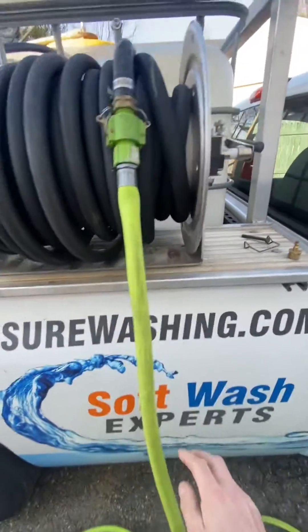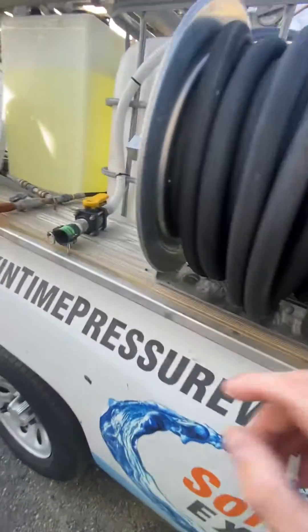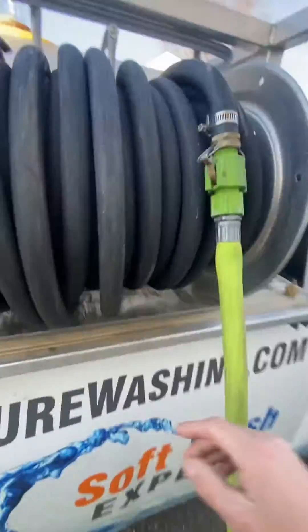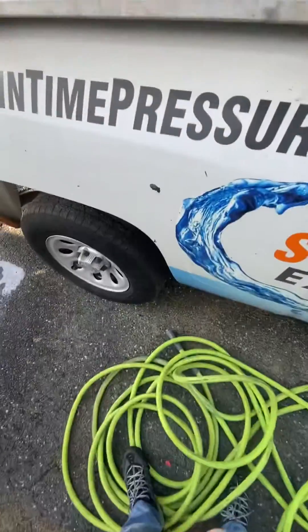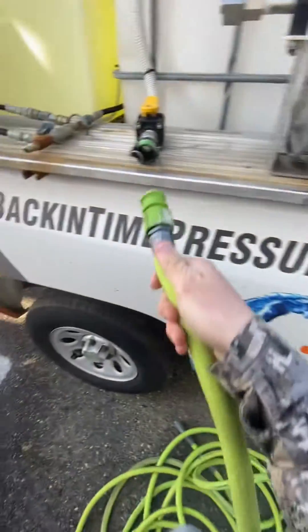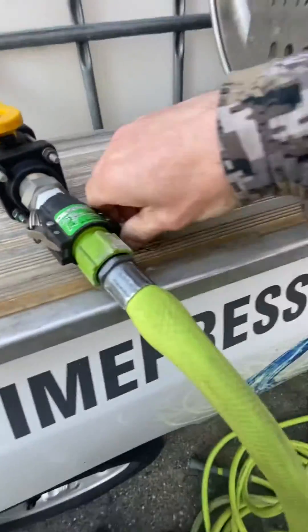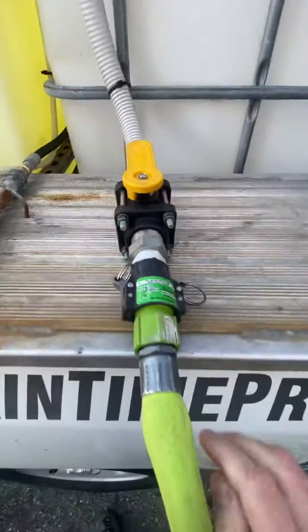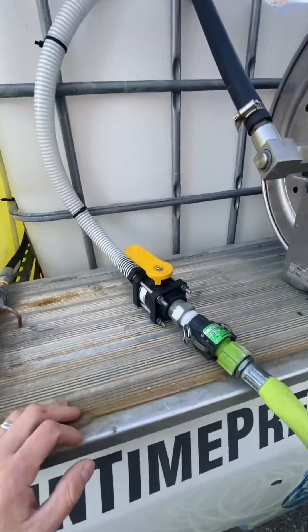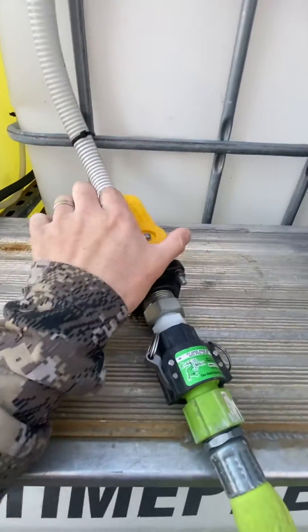These hose reels have half-inch internals that restrict water, and the 90s on here restrict a lot of water as well. So what we do is hook that side up to the house and take this side and hook it right up here, then turn the water on. The water goes straight through here and right through the top of the tank — we don't have to actually put the hose directly in there.